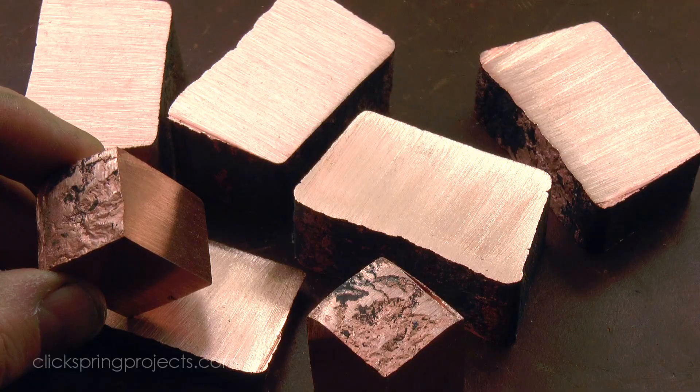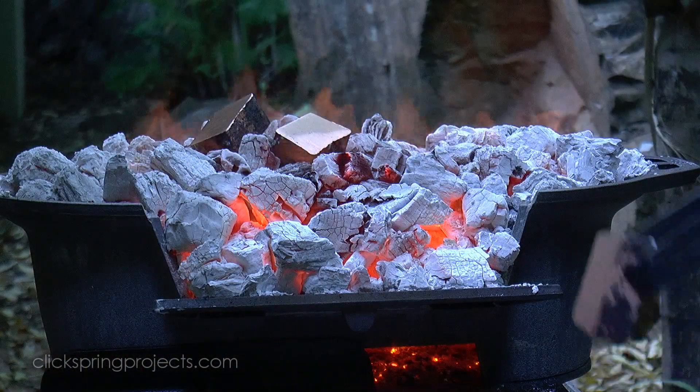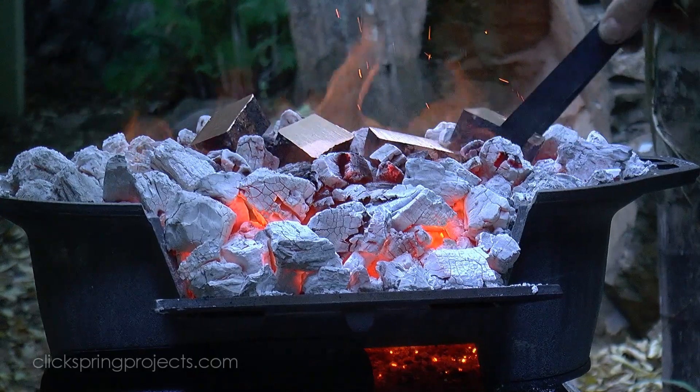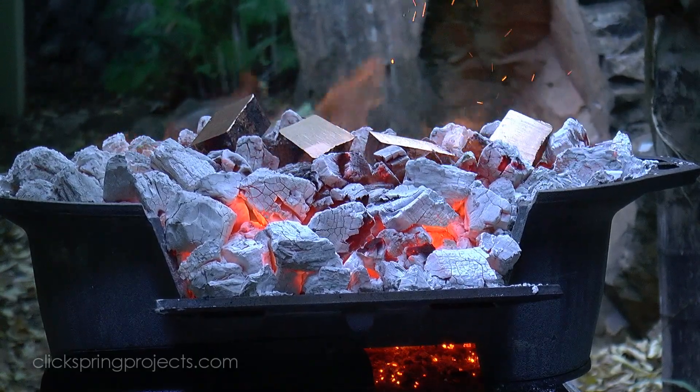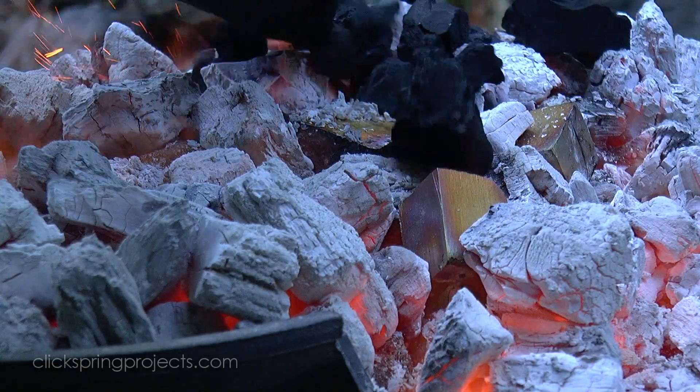So starting with the heat source, the ancients had considerable experience working copper and well understood its properties. So I think it's likely that the hot tools were indeed made from copper, and in all likelihood resembled what we would describe as an old school soldering iron.